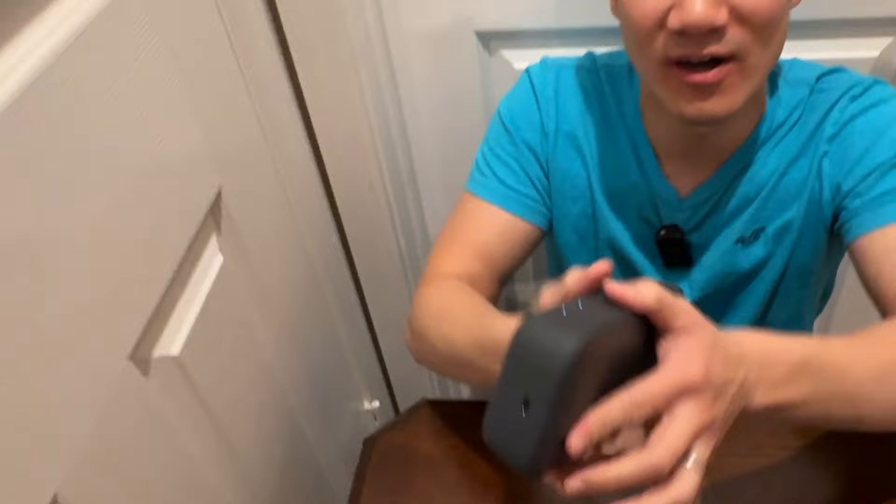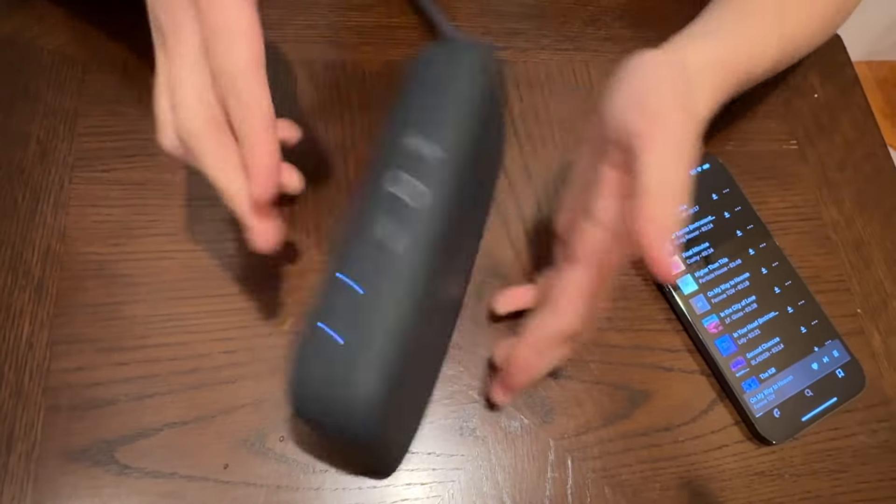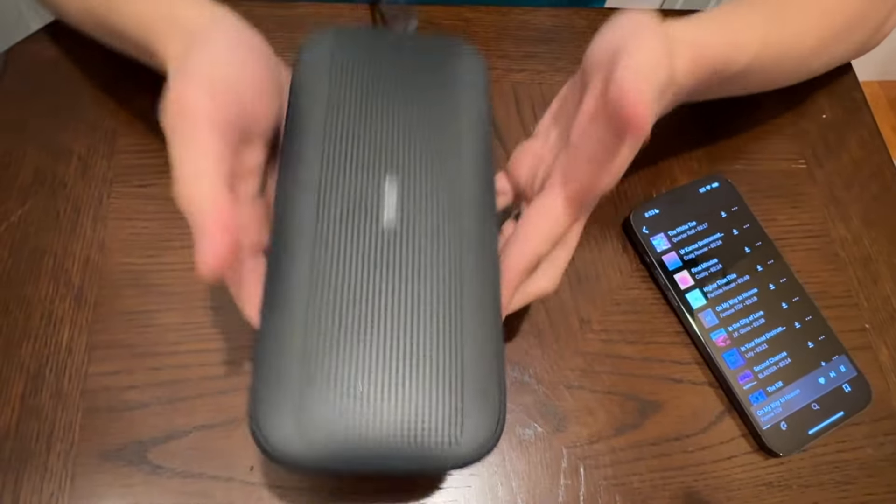And because it's so durable, you can take this with you anywhere. You're not worried about damaging it because it's very robust and strong. This one is the Tribit Stormbox Flow. Oh yeah.